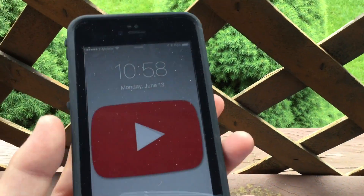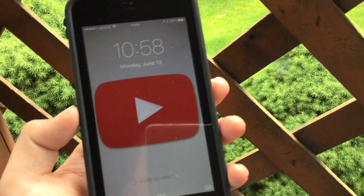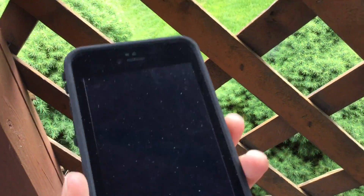And this is how. First, you have to activate Siri and then tell her to remind you to do something. Like this.